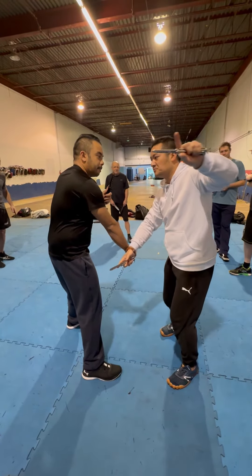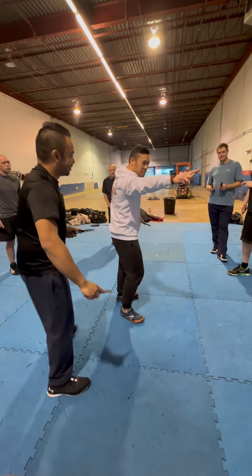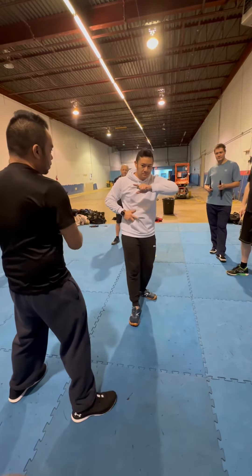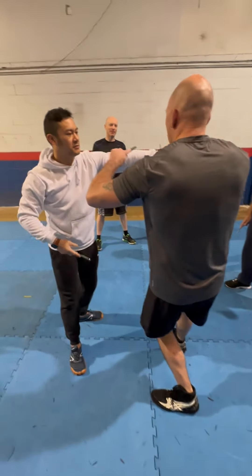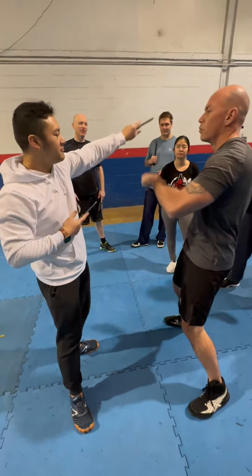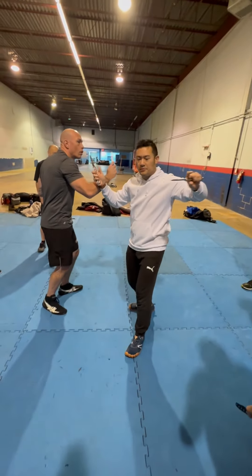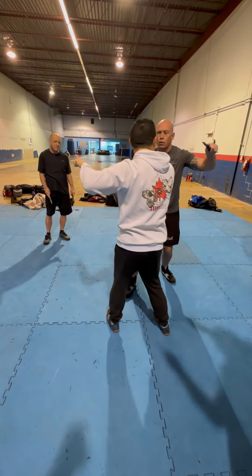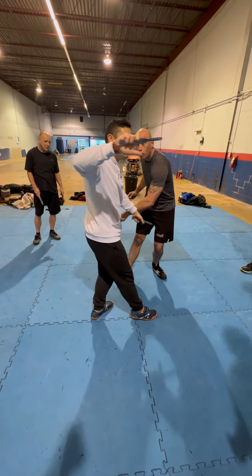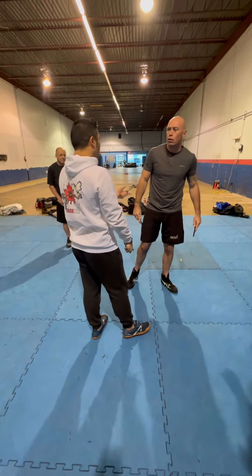Now we're working left side. So when he goes high line — other hand. Other hand. Other hand. So when that one comes in. Backhand. Don't forget the backhand. Boom. There you go. Boom. Boom. We're doing this — he's going to get on the other side. Here. Where you go. The other side if you want to go down. Okay.